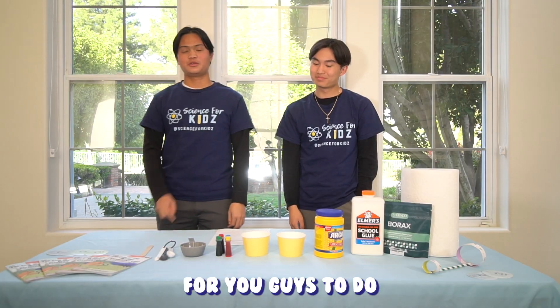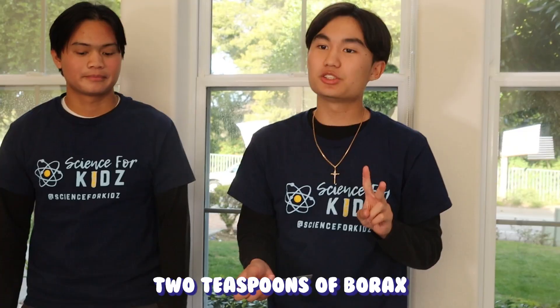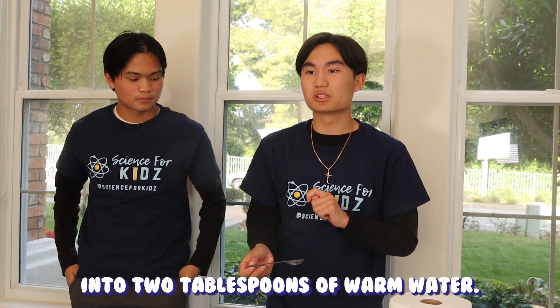The first step for you guys to do is to find an adult to help you with this experiment. Once you guys are ready, we're gonna start by dissolving two teaspoons of borax into two tablespoons of warm water.